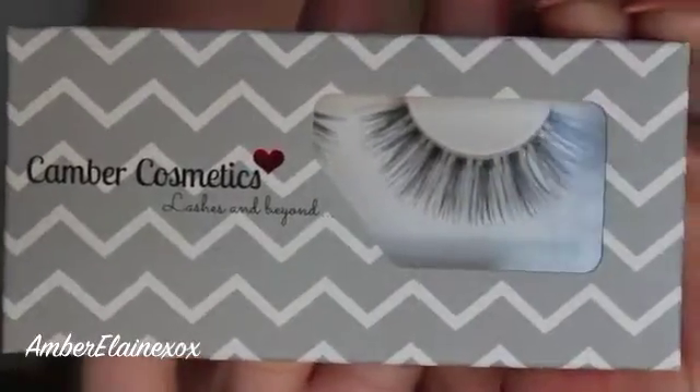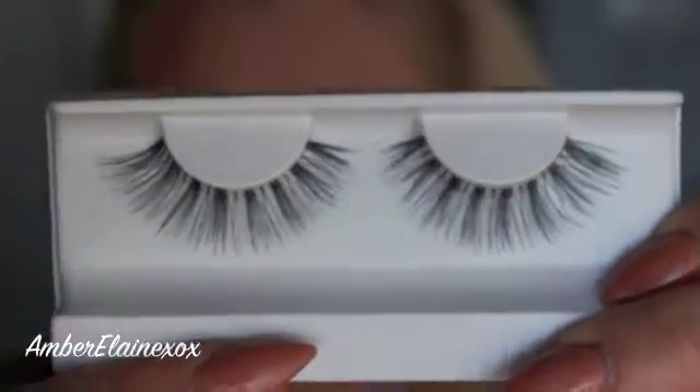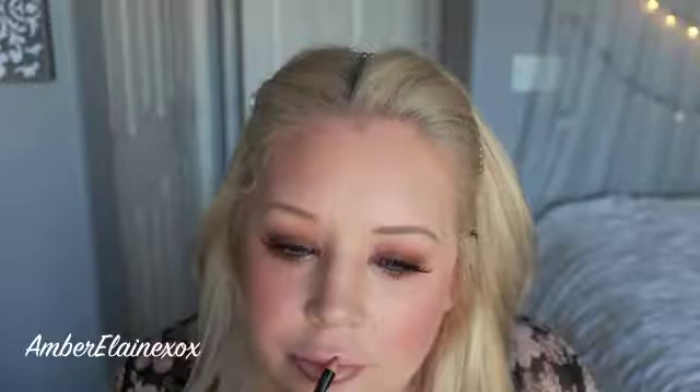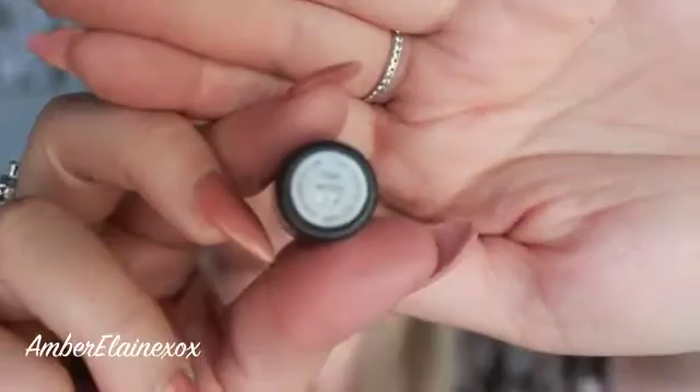I'm using these lashes today — these are called the Lily Lashes from Camber Cosmetics. This is my own lash line and I love them because they're super full, dramatic, and have so much drama to them. I'm also using a NYX lip product — I believe it's Truffle, or something like that — and I'm going to use that on my lips today along with Cosmo from MAC, because the color tonality is very similar to Coco Bear, so I thought they would be a great complement to each other.